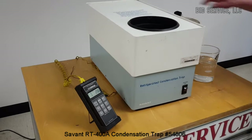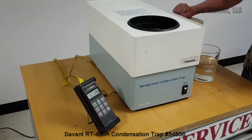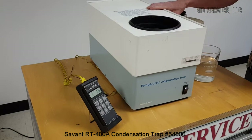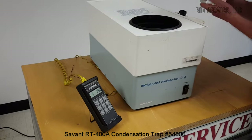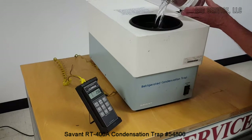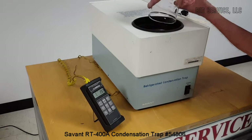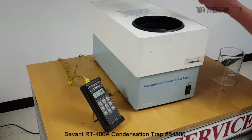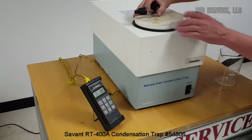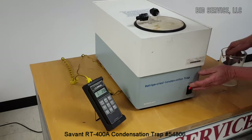The glass trap has fully defrosted. The procedure, according to notes, is 800 milliliters of methanol or some type of alcohol. Just pour it in the bottom, drop the glass trap back in, and turn it on.